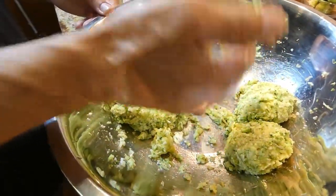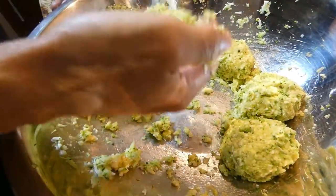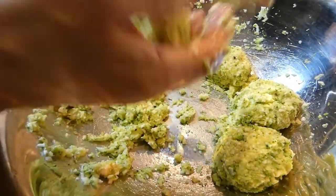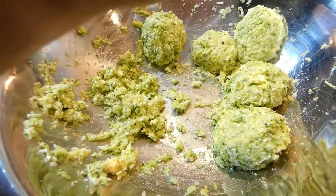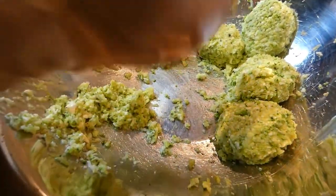Wow, this is impressive. It's like pancakes. Yeah, that's going to be pancakes — just healthy ones, no flour. So we have like one, two, three, four, five, six pancakes?